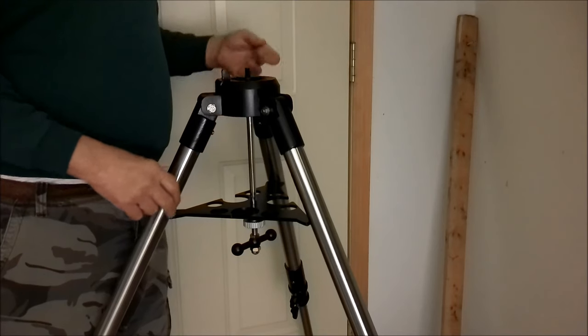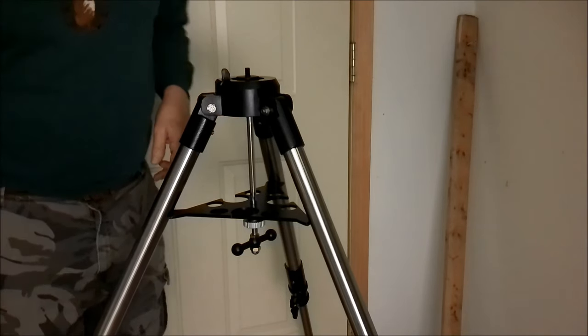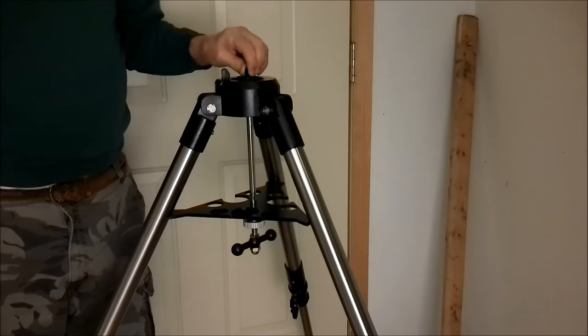I did try the mount head and tested it with the software indoors — it works and sounds pretty cool. I'm looking forward to having clear skies. I wanted to share what was going on, especially if you happen to have ordered one of these and received the lightweight tripod.